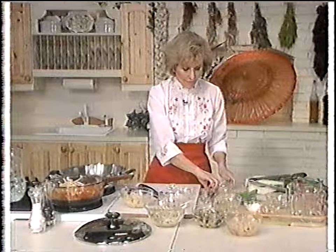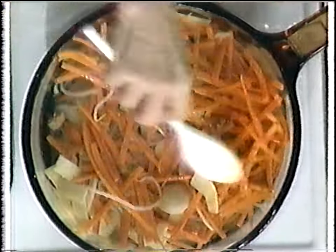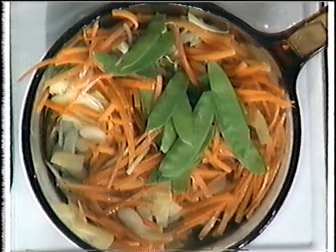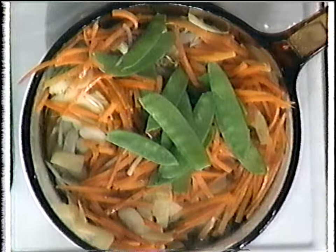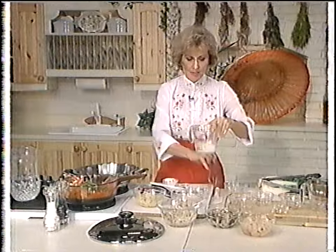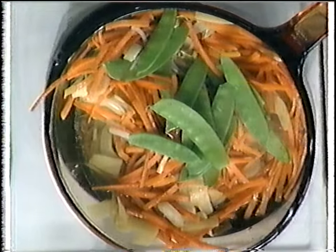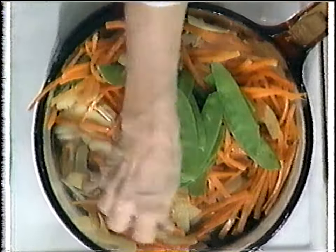We can thicken this if you want it thick, just like in a Chinese restaurant. I'm going to put some snow peas in for nice color. In about two minutes this will be done. To thicken it: a little bit of water and a little bit of cornstarch — mix them together. Make sure the water's cool. Tip your pan to the side, add the cornstarch, and in 30 seconds it will be done. I'll throw some mushrooms in here too.